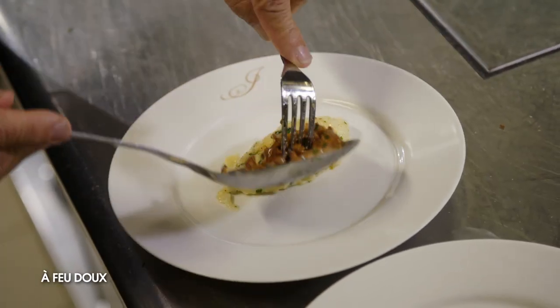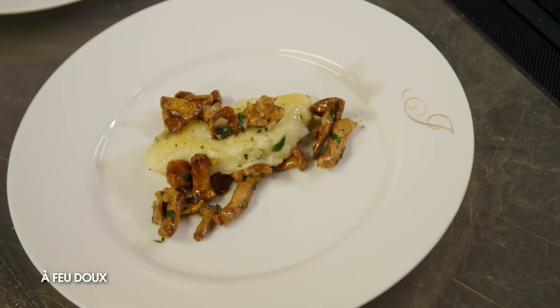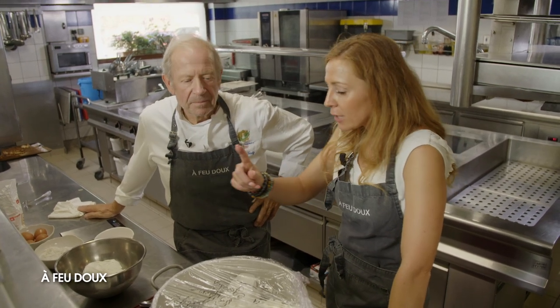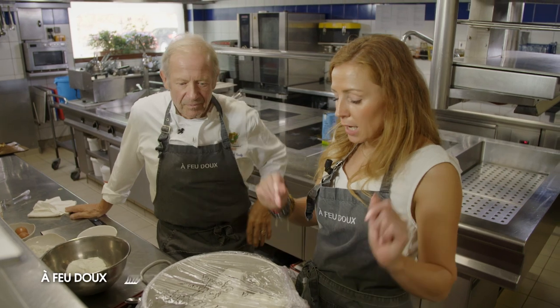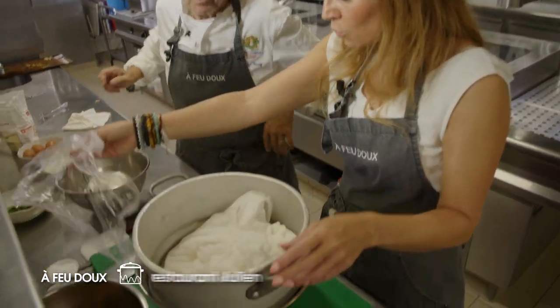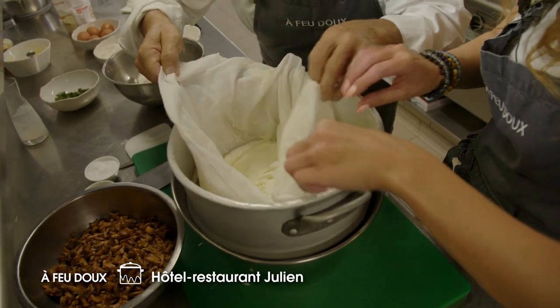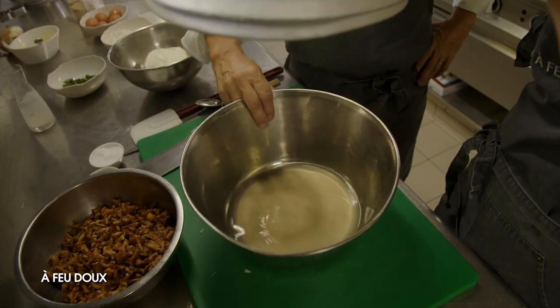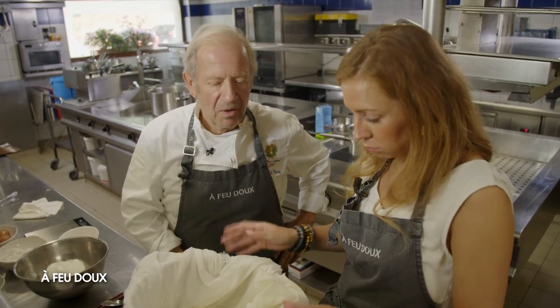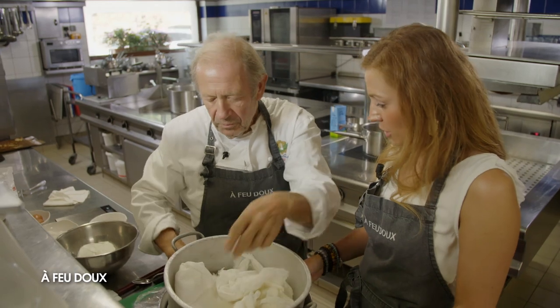On va faire quoi ensuite comme recette ? On va faire des knepfle avec des girolles. C'est une recette végétarienne ? Complètement — on va associer avec des girolles. La particularité, c'est que c'est fait avec du fromage blanc. Il faut vraiment pouvoir évacuer toute son eau — 24 heures. L'idée c'est de récupérer un linge, mettre le fromage blanc à l'intérieur, et laisser égoutter 24 heures. Parce que le fromage blanc ne doit pas être gorgé d'eau, sinon la recette ne va pas fonctionner.